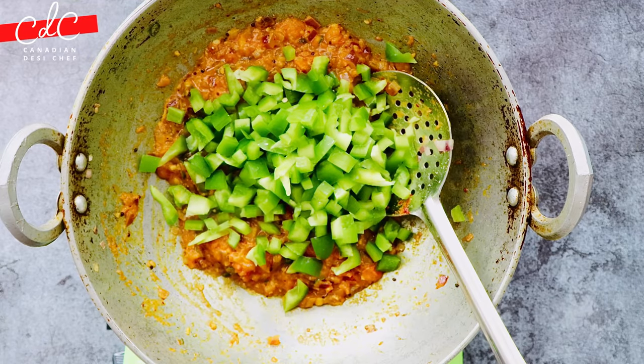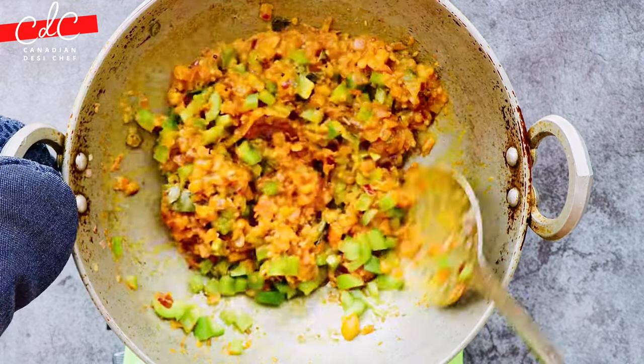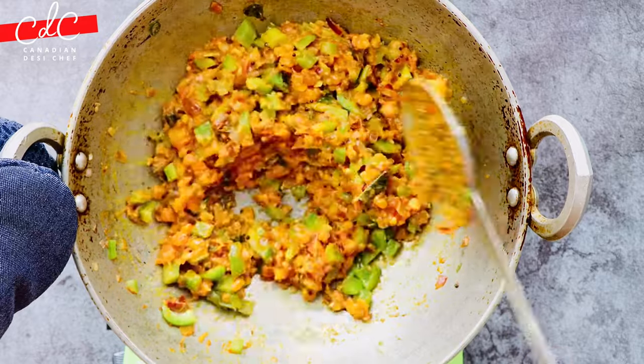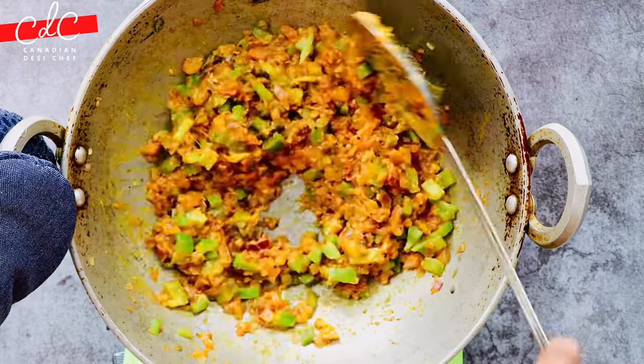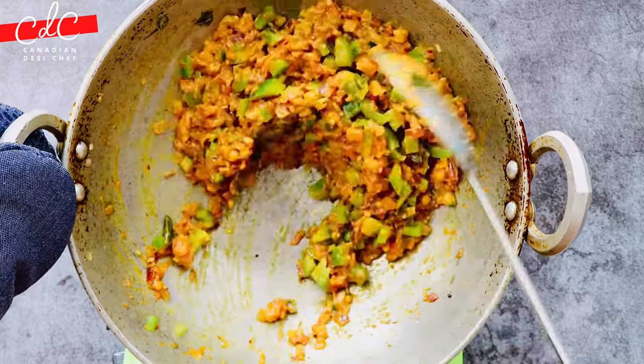Add chopped green peppers and sauté them for just about 30 to 40 seconds. Do not cook the peppers longer, otherwise they will lose their bright green color and won't stay crunchy.